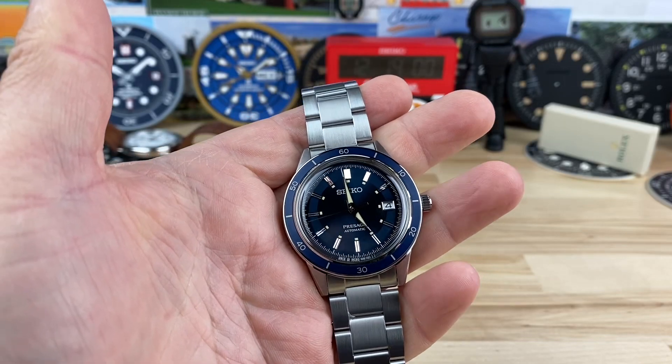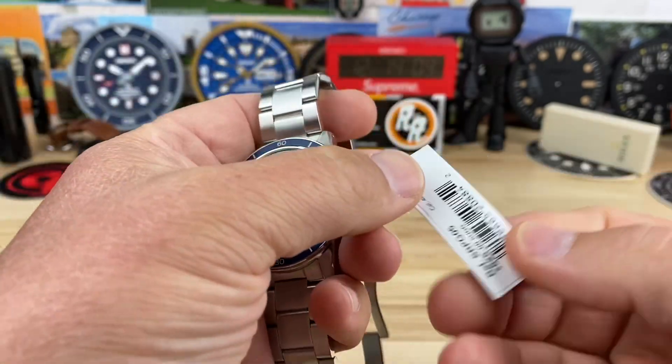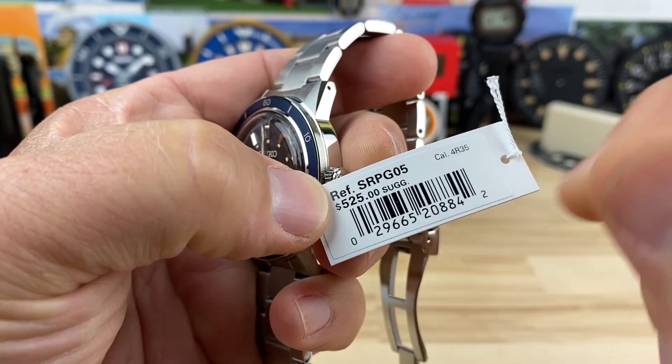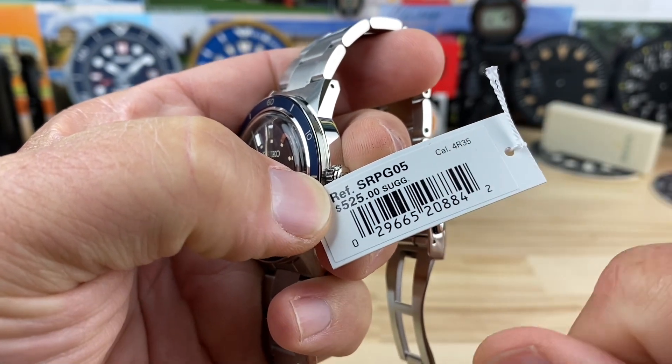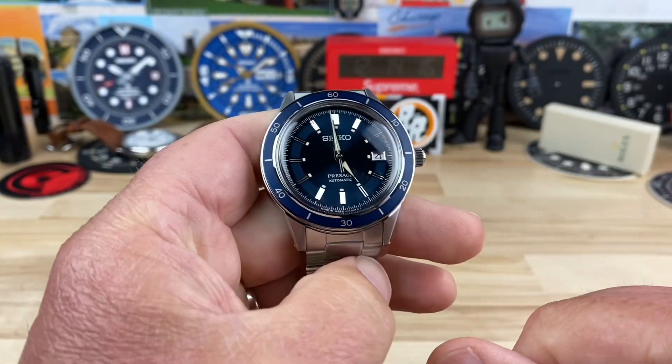Another great looking Seiko model here. This is the Presage line of watches, specifically the SRPG05. Retail price $525, using the caliber 4R35 movement. It's a date only, not a day-date, which kind of cleans up the dial a little bit.